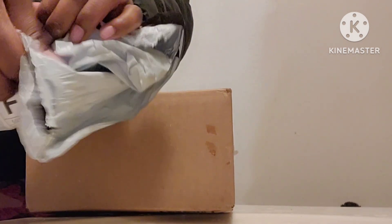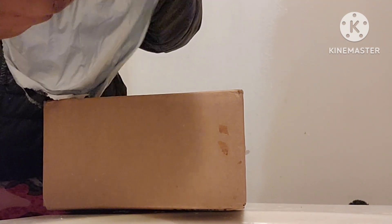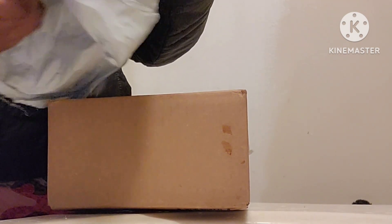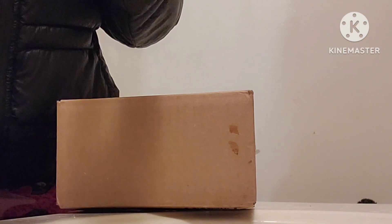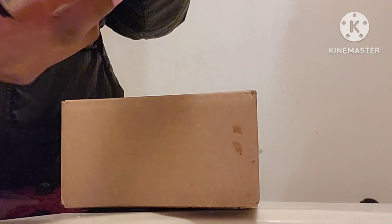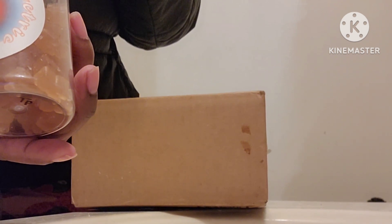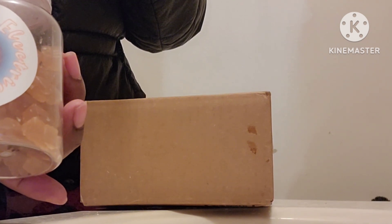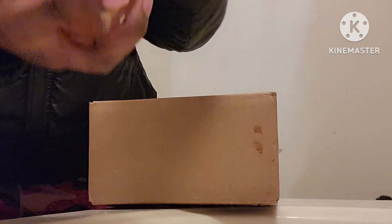I don't even know what this one is right here... here it is! These are my alkaline herbs — I can't even pronounce it. Oh, you know what, I think these are my sea moss gummies. That's what these are — my sea moss gummies!